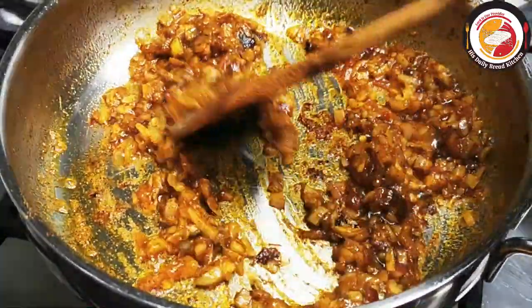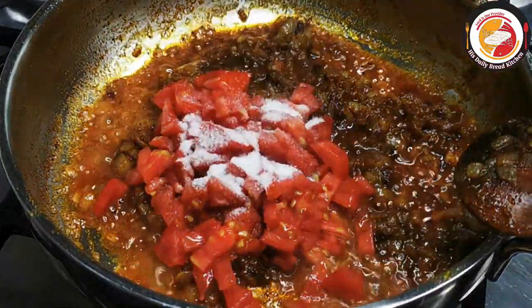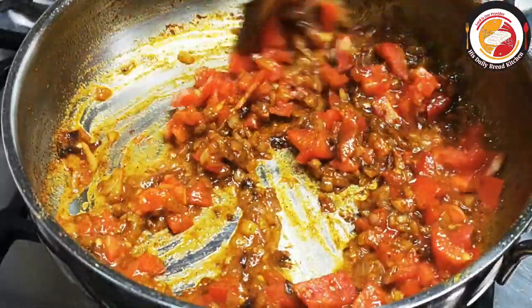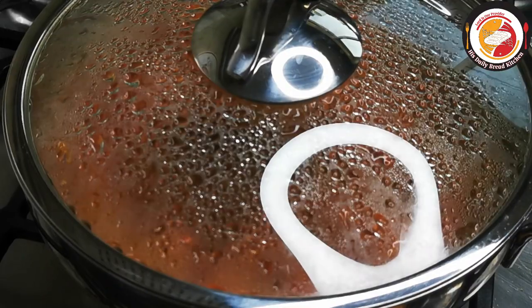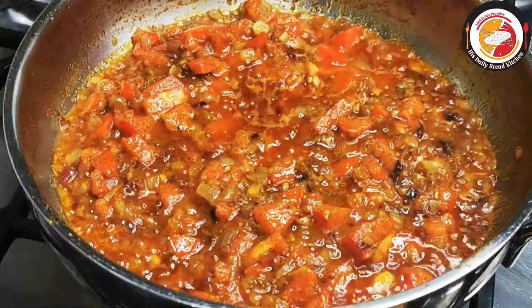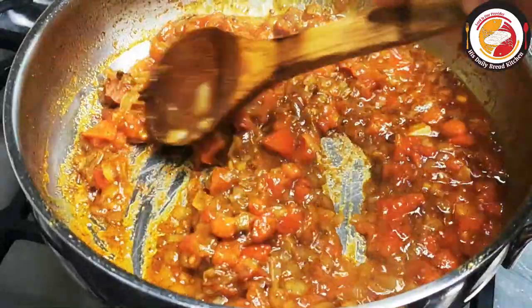Next we are going to add chopped tomato — this is optional — and then salt. Let the tomato cook and mix very well. You can close the lid as well. After one minute of cooking, check it — the tomatoes are really soft. Good.